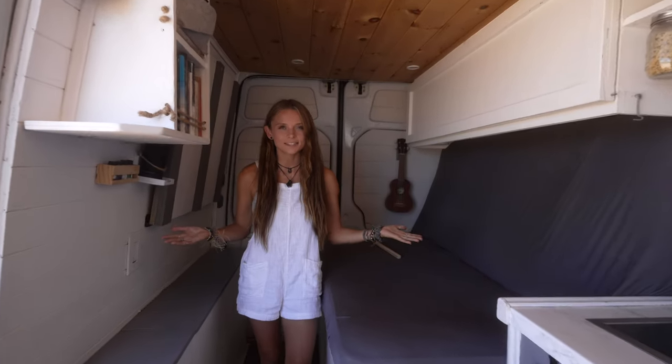So that just about sums up our van tour. I seriously cannot believe it's taken me five years to film this, but we're so happy to finally get to share our little home with all of you guys. If you like the video and want to follow us along on some of our adventures, we have a whole Baja series out on our channel. We love you, we appreciate you, and we'll see you in the next one.